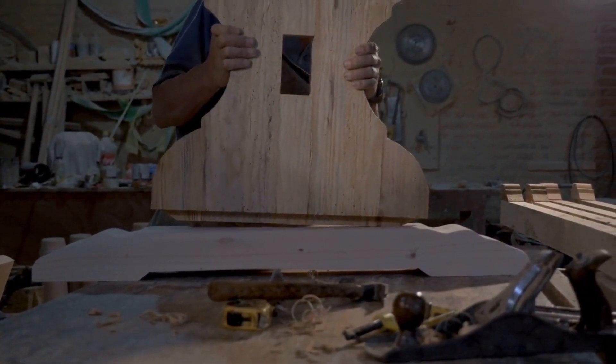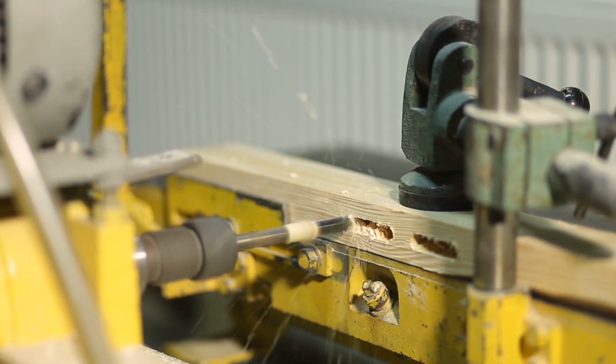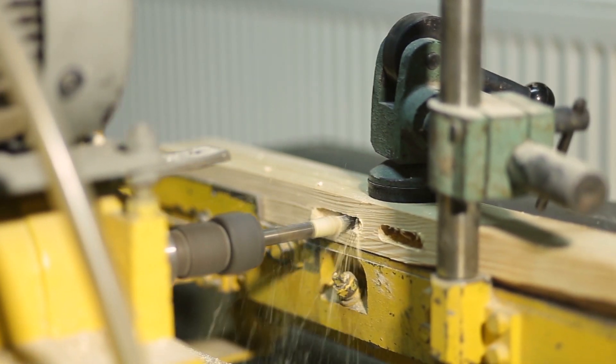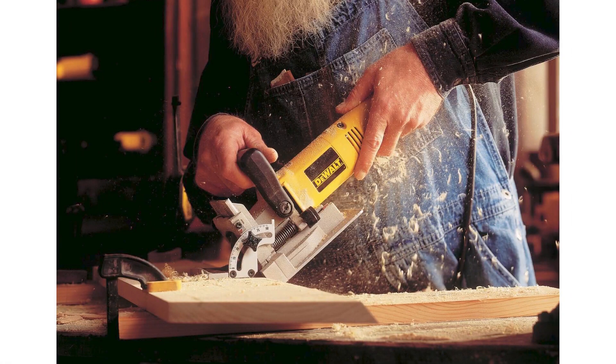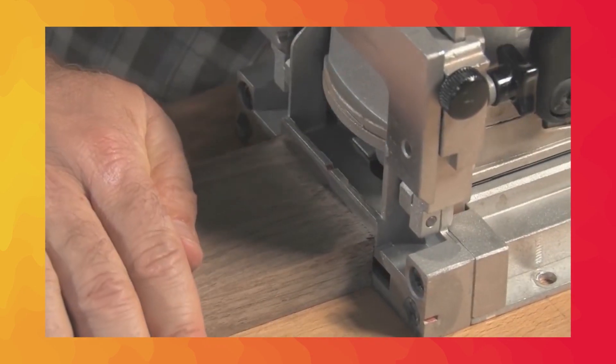Let's jump right in. But before we get into the nitty gritty of these fantastic tools, let's quickly go over what a biscuit joiner is and why it's such a game changer in woodworking. A biscuit joiner, also known as a plate joiner, creates strong and precise joints by cutting semi-circular slots known as biscuits.